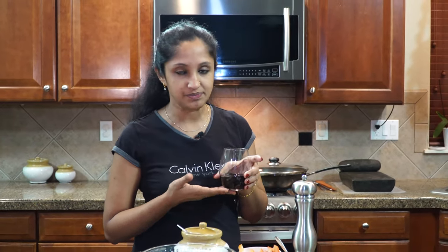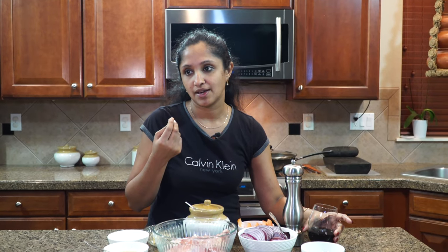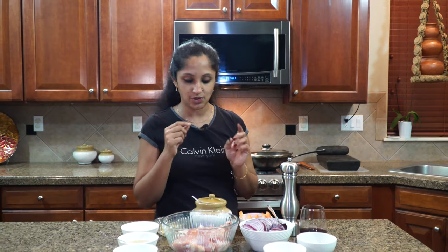For this recipe I'm going to be using about half a cup of Merlot. It has a nice kick to it — the spices, the cinnamon, the cloves and things like that. And I'm going to be using two leg quarters cut into three pieces each.